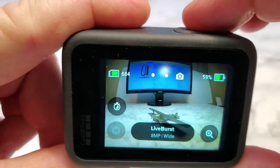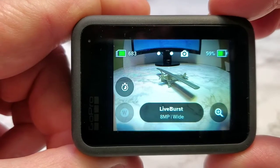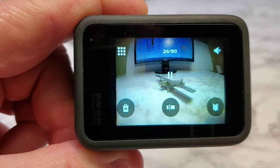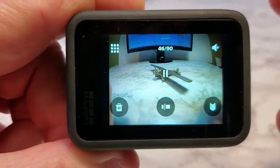Now when I press the button — I'm just pressing the shutter button up here — no beep. Now it's taking a video like I said. Let's go back and see it. So it's a really short video.